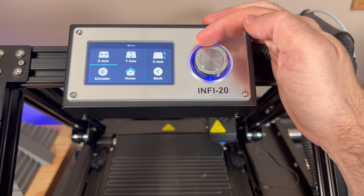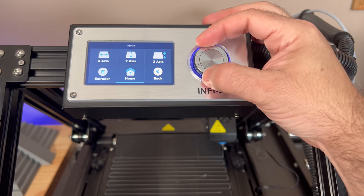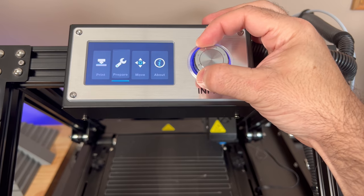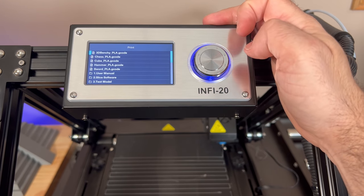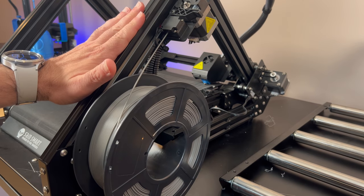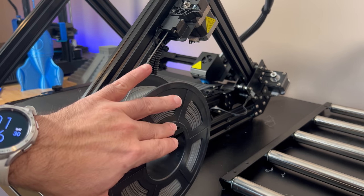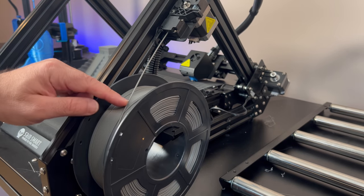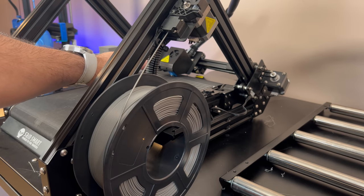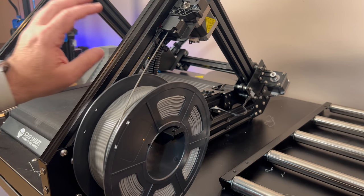In the Move menu you can make adjustments to the axes, the extruder, or go home. In the Print area, you choose your prints and execute from there. The INFI 20, like many 3D belt printers, has a similar design — your filament spool holder on the side is one of the few things you have to attach. You have your filament loader, filament sensor, and filament going through the Bowden tube. All the way over here you can see the print head up front. The belt itself continues to rotate and it's a really compact design.